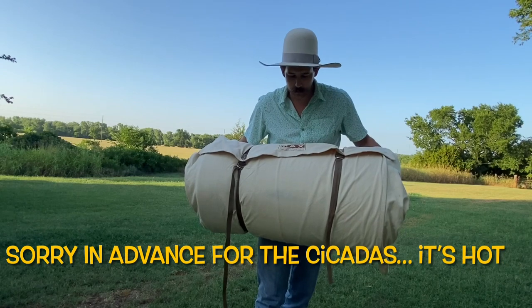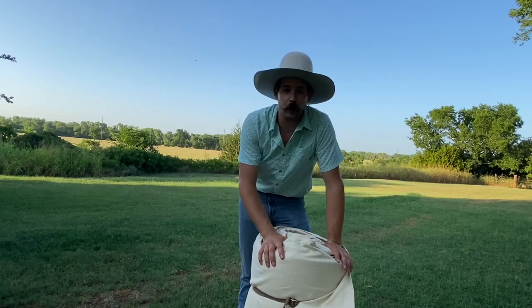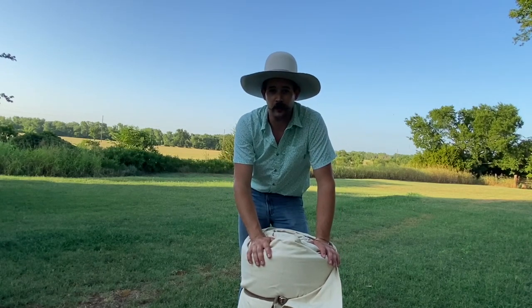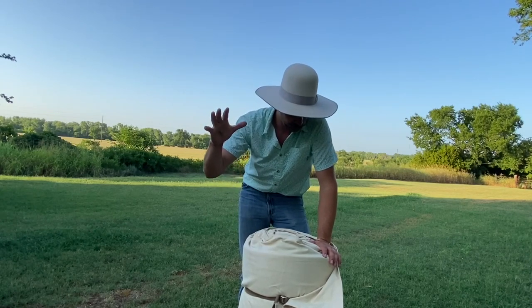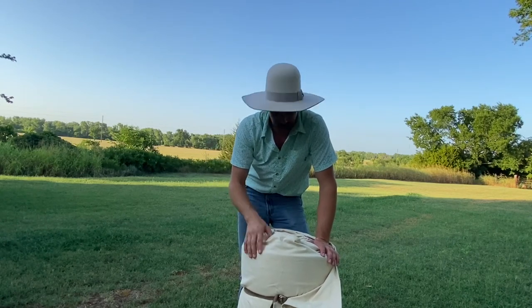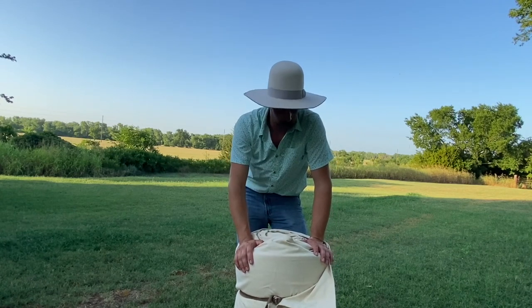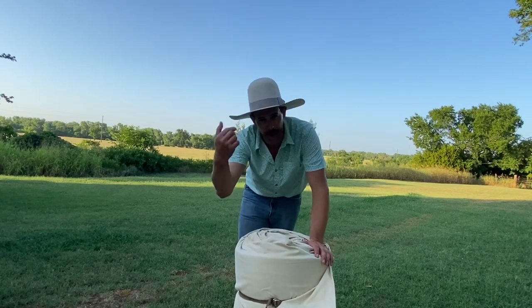Yeah, Columbia Falls, Montana. These are quite expensive — I think I got this one on a really good deal. You can get a regular piece of canvas, honestly literally regular canvas, and you can make a bedroll. But I'm going to show you how I set it up and what I use inside.